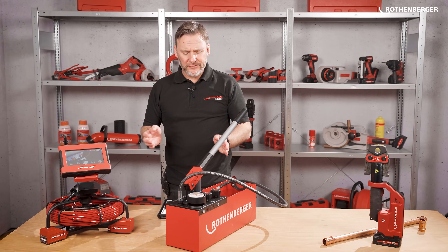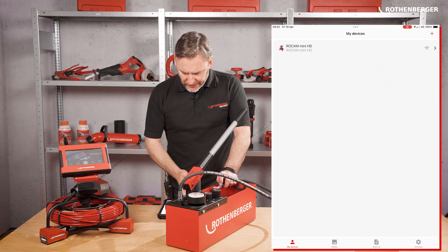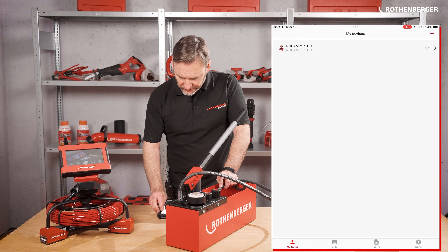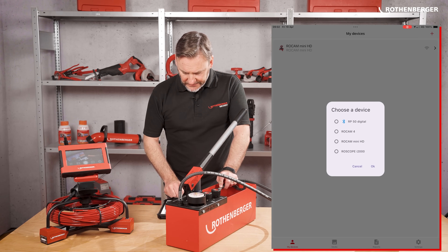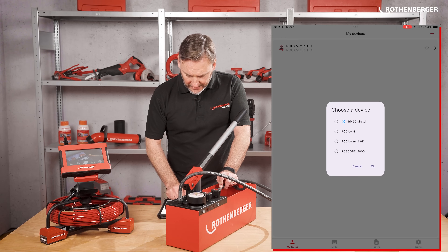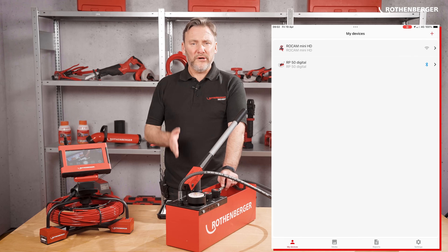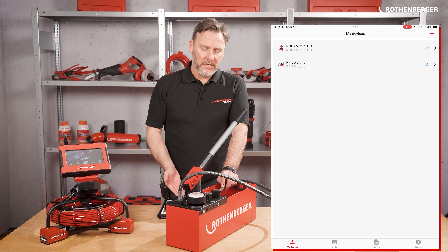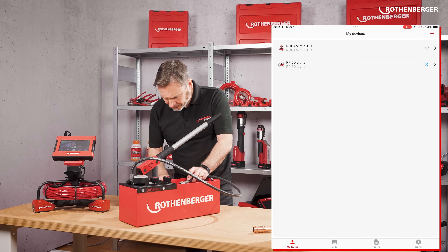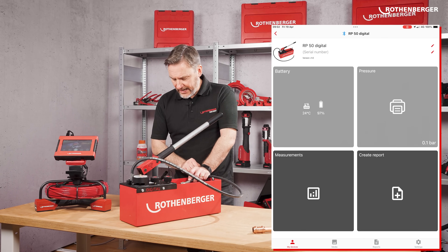Now I'm going to show you how to connect the product with the Rotenberger app. The product isn't illuminated on the screen, so you press the plus sign and, as you can see, the RP50 digital is now Bluetooth enabled. Press that one and press OK. It's important to know the bucket has to have water in it to pair up and it needs to be touching the sensor. You can see here that the RP50 is now connected.